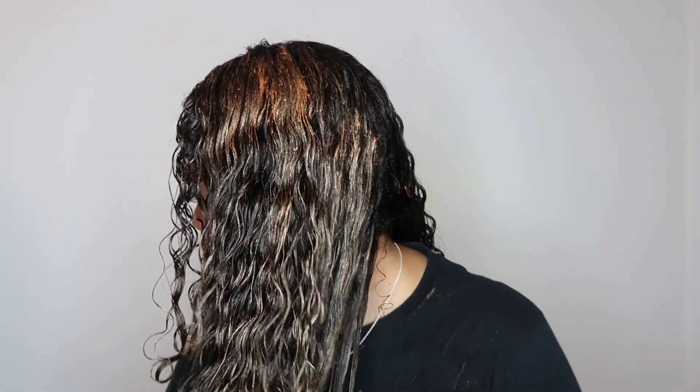It obviously gets messy on your hands but it washes off once water hits it, so it's not that bad. Wow — my hair is like black black and my hair is looking light light right now. Looks good. My sister likes it. It's nice, I really like this.